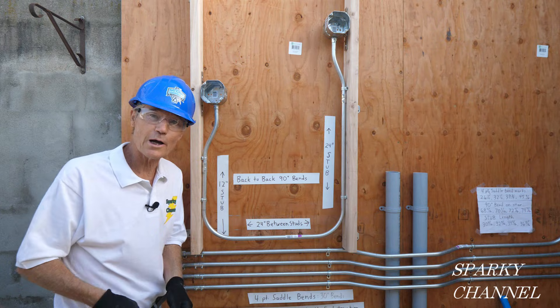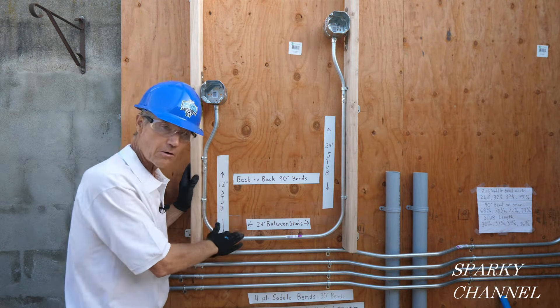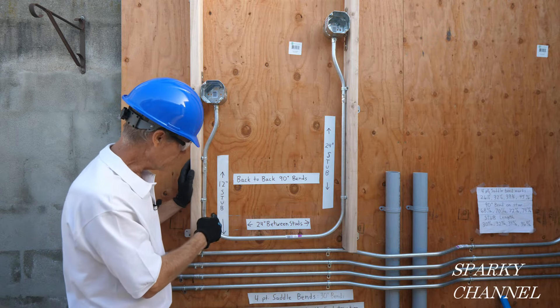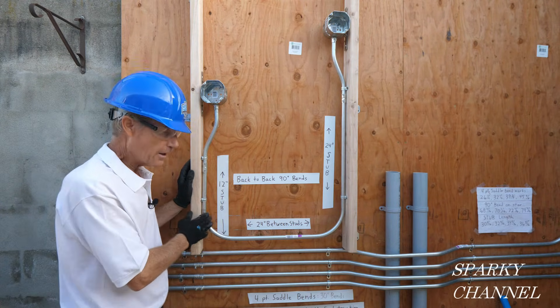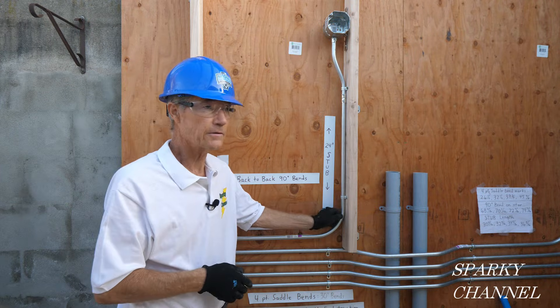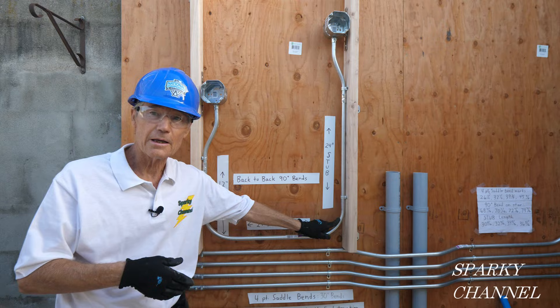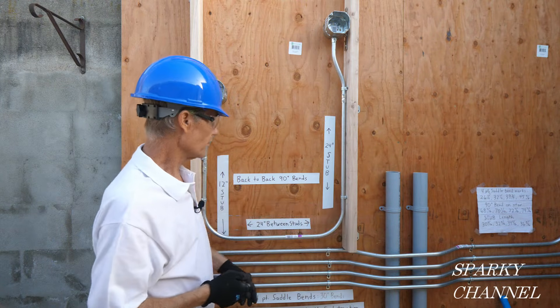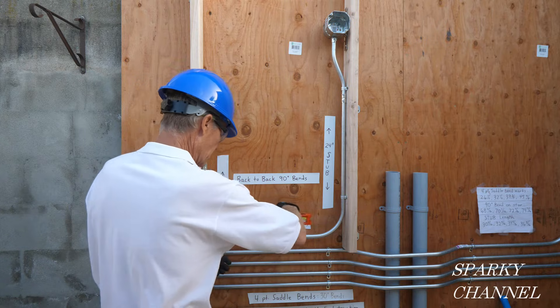I showed you two different ways of making the 90 degree stubs. For this one you use the arrow and made the mark 5 inches before the bend. For this one you use the star and made the mark exactly where you wanted the bend to be. And then the result is nice and level.